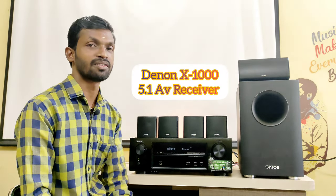The model number is X1000, a 5.1 Ohm Theta Package. Now I will check out the modern speakers.